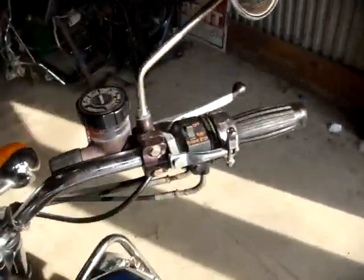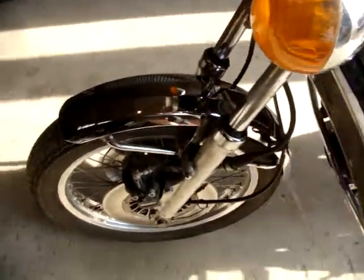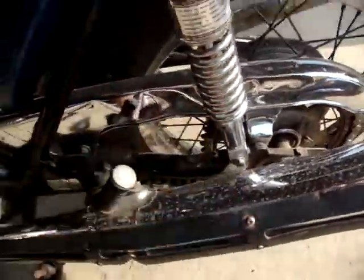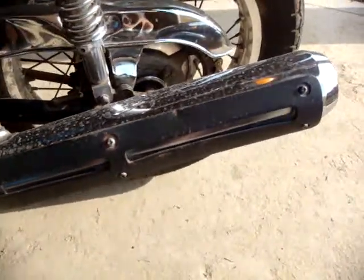Front brakes aren't working right now. This does start and run. I haven't done any cleanup on this at all. There's a little dent to the chain guard, but it is the correct chain guard, which I guess is something that's usually replaced.